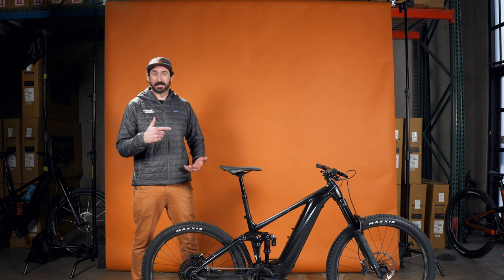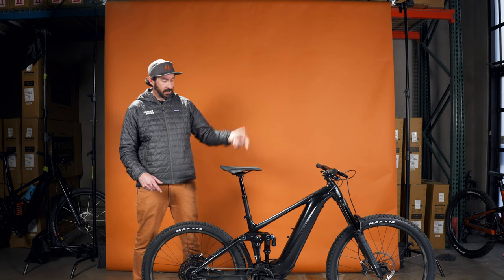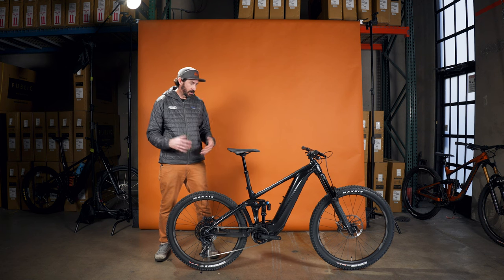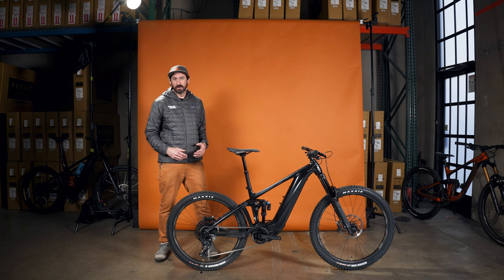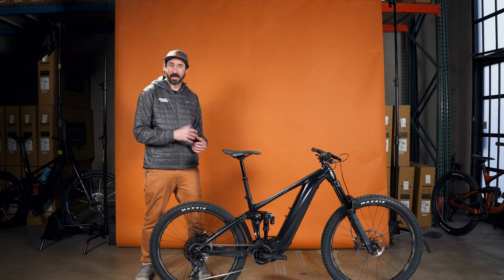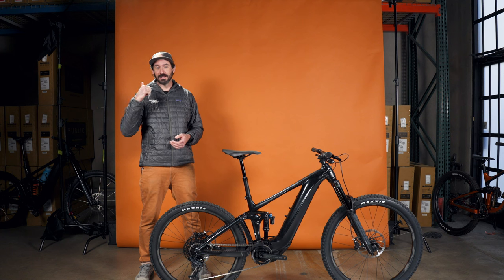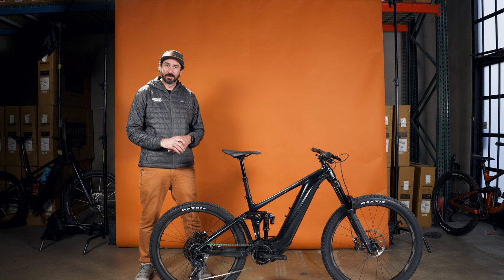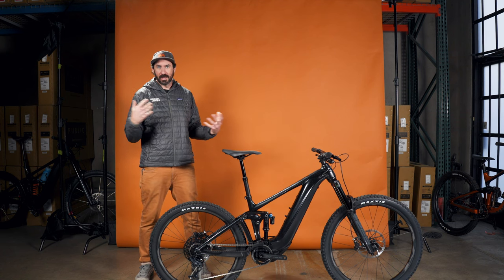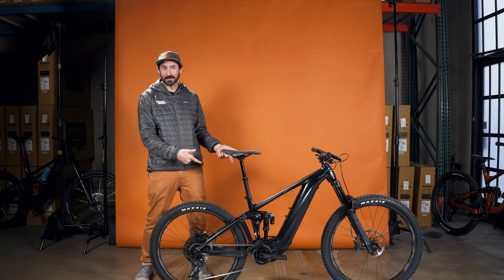Previously we did a video on the Trance XE Advance — you can check that out — but this is the bigger brother to that bike. This is the all-mountain enduro, long-travel, just go tear up the downhill on it. I dig this bike so much that it's actually going to be the newest bike in my quiver. When I get on my e-bike, I like to get to the top of the hill as fast as I can so I can bomb down, get back up, go do it again — basically treat it like a chairlift. That's my favorite thing to do in the summertime, and you can get all that fun in on this bike.